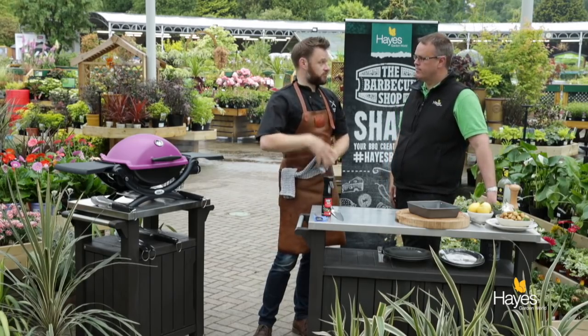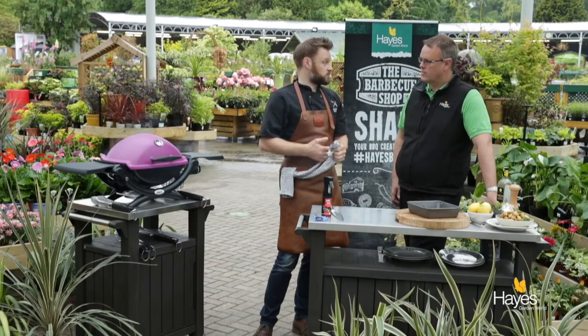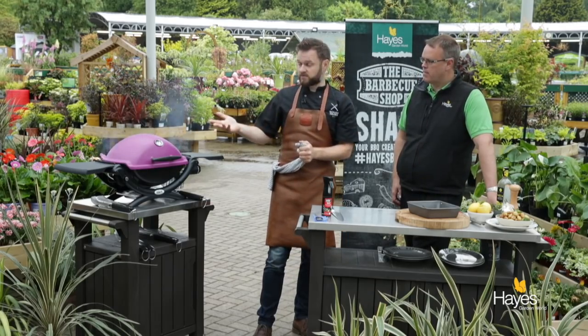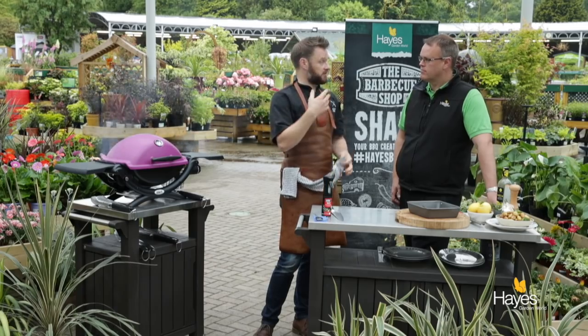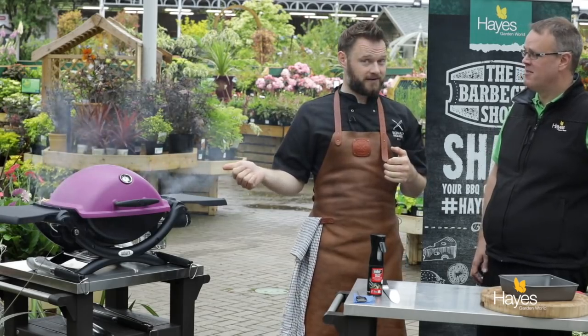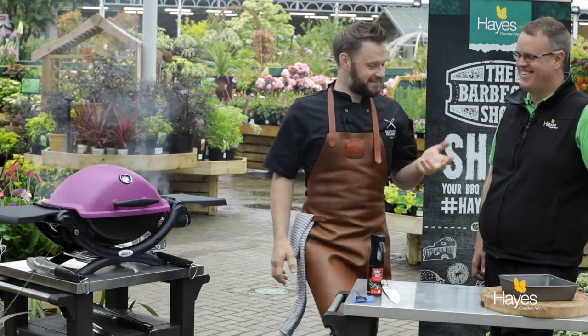As we know from other videos, lid down reduces flare up, gets that smoky BBQ flavour, and they're going to cook quicker as well. I think we'll give those around about a minute and a half — they've been out of the fridge so they're at room temperature — we'll give them about a minute and a half to 2 minutes, check they're ready to turn over, and then give them a flip for the second side. You can already smell the rosemary and garlic, which is quite tasty — that's one of my favourite things so I'm really looking forward to this dish.